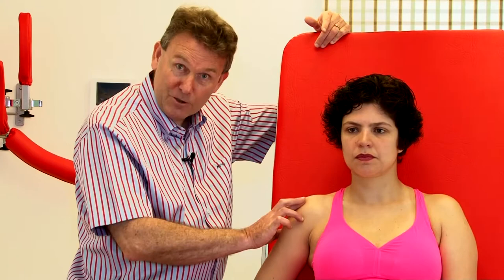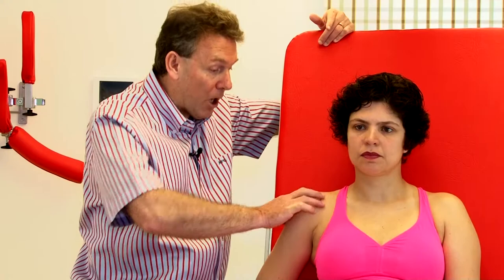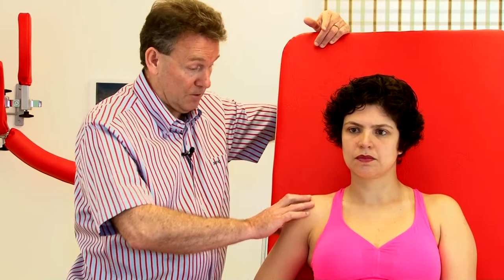Why did we take this reserve of skin — why did we push the skin superficially in the opposite direction first? Well, to allow us to have a big movement without too much tension on the skin.